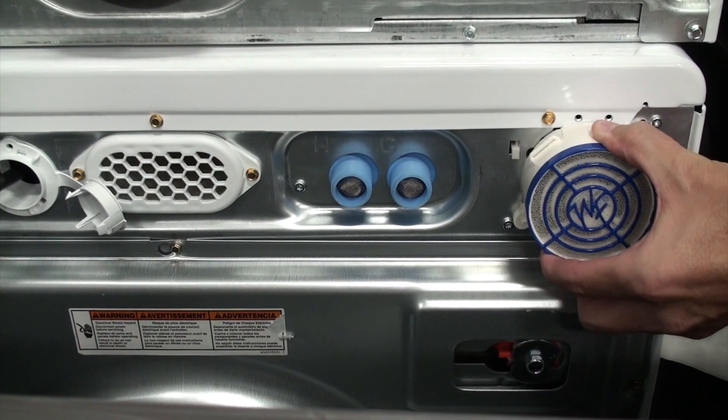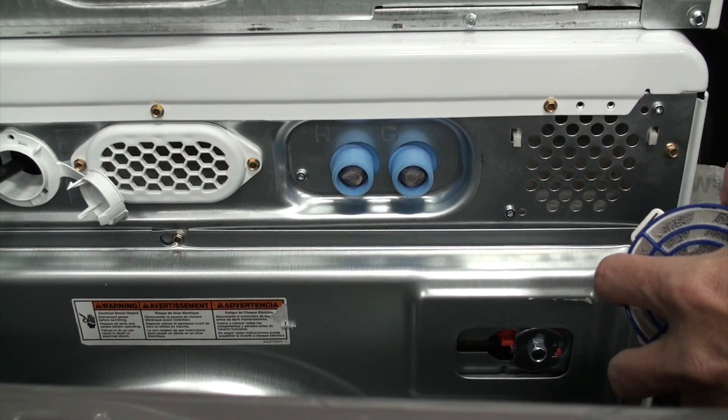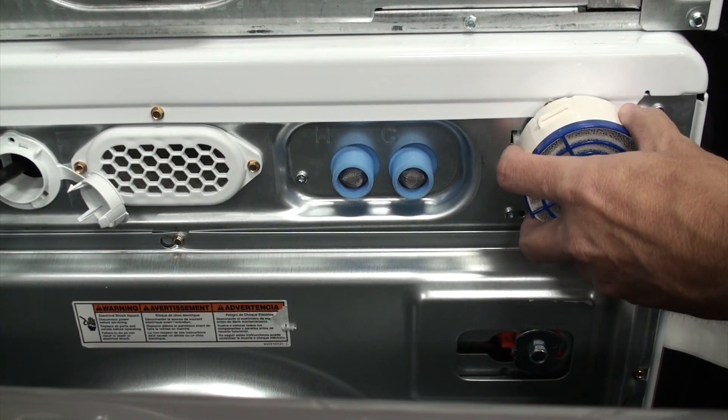This is a Whirlpool W4 vent — that is the air inlet vent that the Washer Fan Breeze installs over the top of. The air outlet vent is on the left and is white.